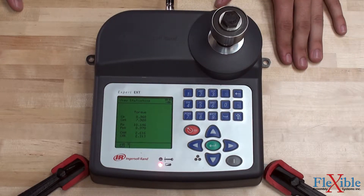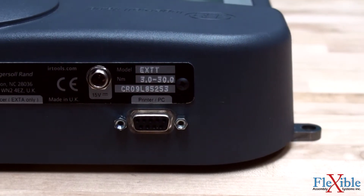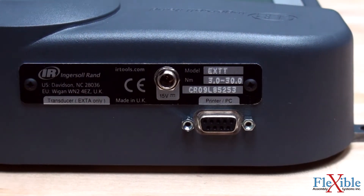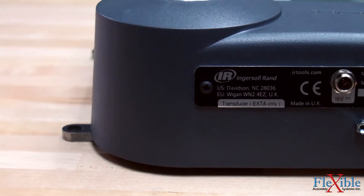Timestamp results for up to 200 readings can be stored internally or downloaded to a PC or printer for data analysis, graphing, and documentation. Connecting to a PC with ICS software also allows for calibrating DC electric tools.